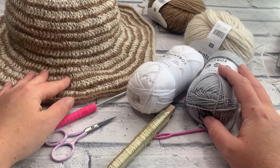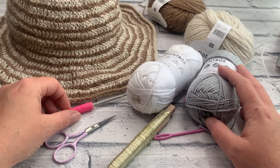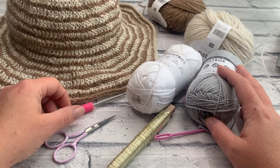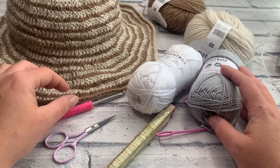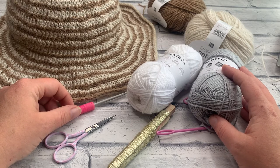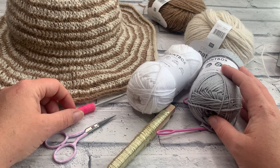Welcome to another crochet tutorial with CozyRosyUK. Today I'm going to be showing you how you can make your very own spiral crocheted sun hat. We're going to be working two colours in the same round that will create this fabulous spiral pattern very easily with no fancy colour changes at all. This pattern is super simple and once you've got a hang of how to change the colours you'll be flying.